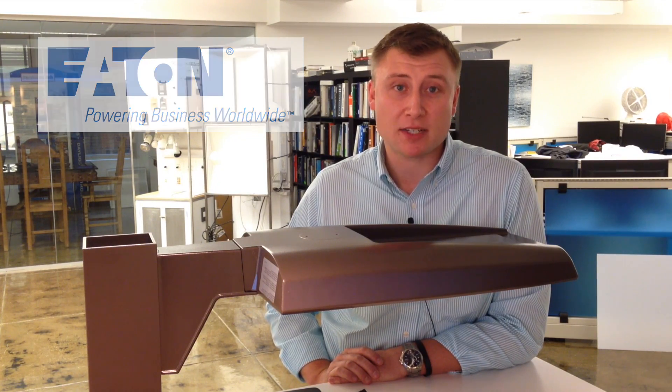Hello everyone, my name is Tom Nowakowski with Eaton Lighting Solutions. I'm here at Good Mart to showcase our brand new Prevail LED shoebox fixture.